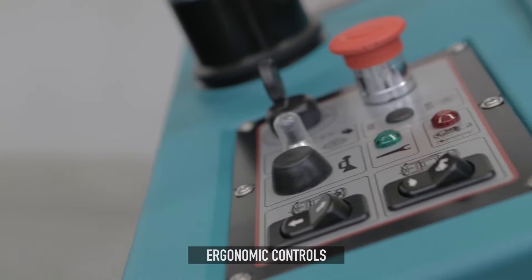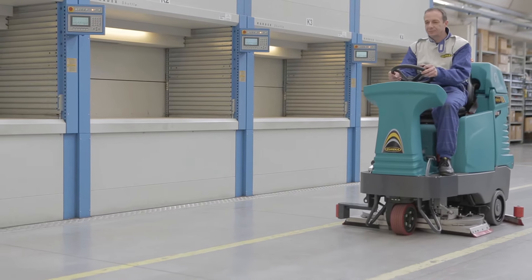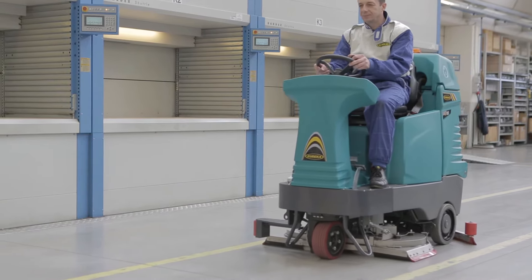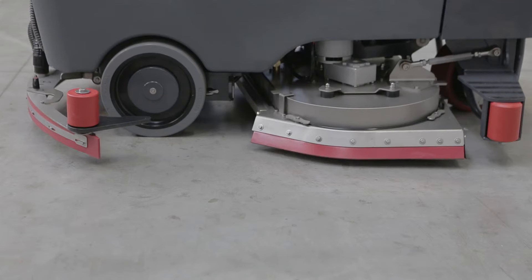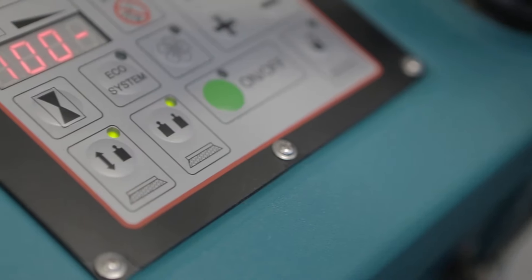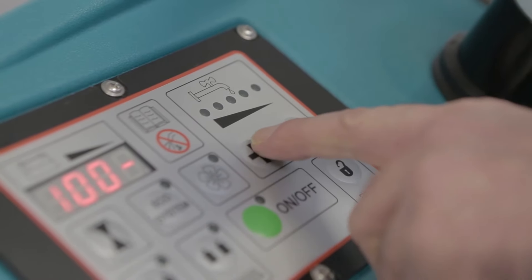The control panel is intuitive and ergonomic, ensuring the features that make the E100 so complete and versatile are simple to manage. With the easy start function, the machine is ready to work at the touch of a button. From the same panel, it is possible to adjust brush pressure and control solution flow.